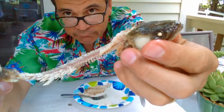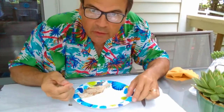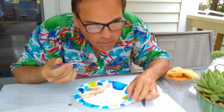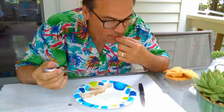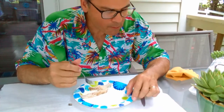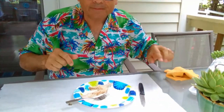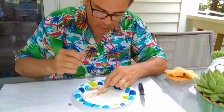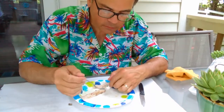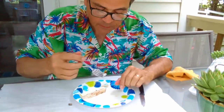At least we could eat them. There are some sharp bones in there. Wow — amazingly mild.